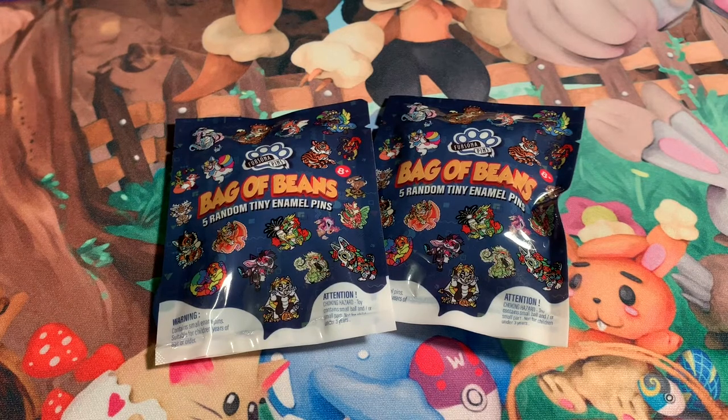Hello everybody, this is Swirl the Cat here and today we're going to be opening two bags of bag of beans. These are from Fursona Pins and they just came out about a week ago. They actually had a countdown to the launch and when I saw that on Twitter I went right to their website and ordered two bags.